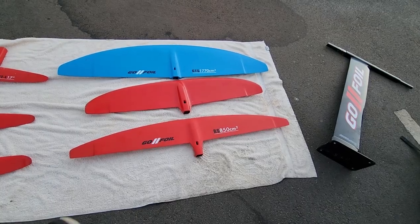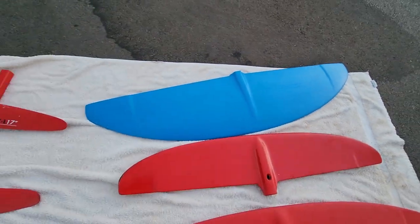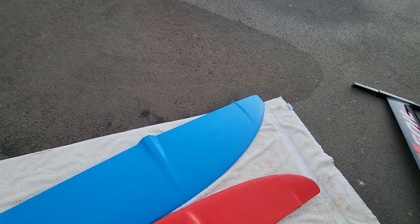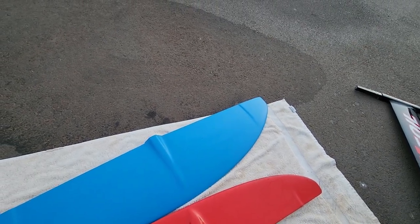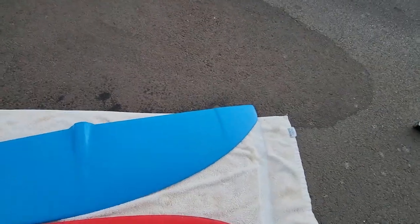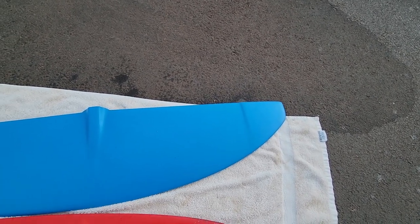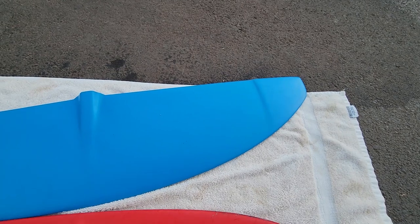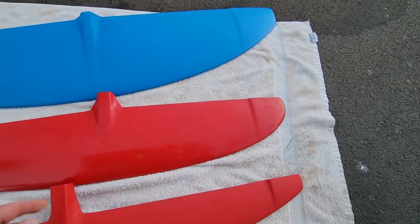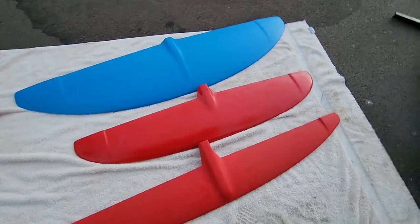Flipping them over, that's what they look like on the tops. The tips have these steps which are supposed to help with cavitation — when you go into a turn, sucking the air down from the surface. If the tip comes out of the water, it'll break the flow coming down the wing so it doesn't stall the wing. All the Go Foils have these wing tips, and you can see that profile on the wings.